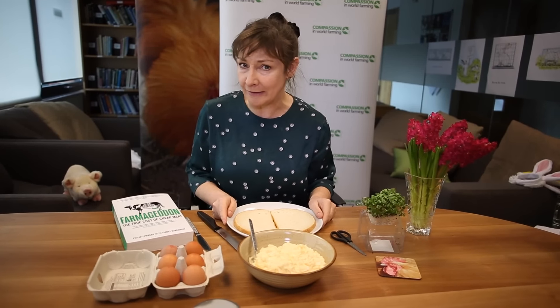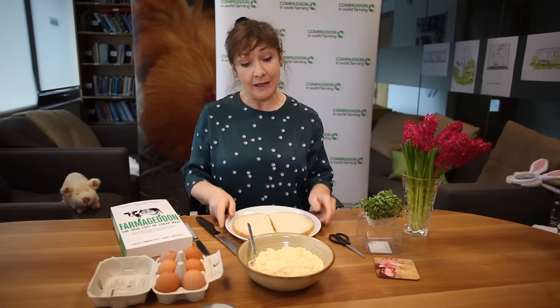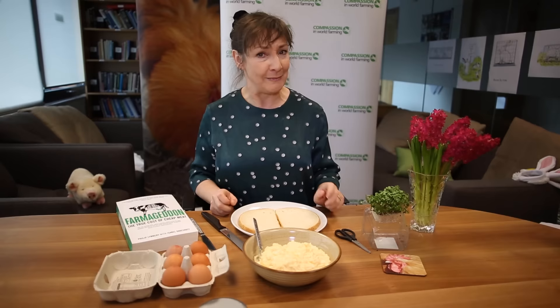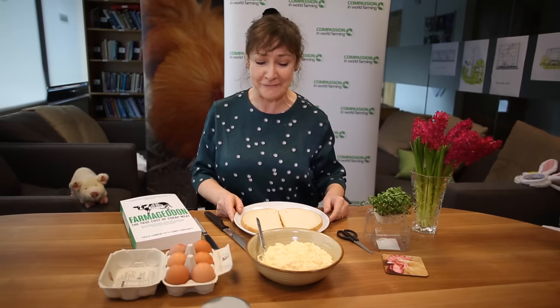Hello, my name is Pauline MacLynn and welcome to Bake With Compassion. Now I know many of you will probably have baked cakes with high welfare ingredients in them. For me, as an ex tea lady from off the television, I have decided to make a fantastic egg sandwich in honour of Mrs Doyle from Father Ted.